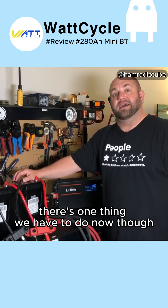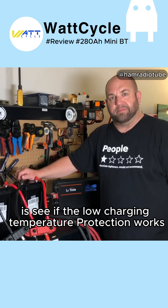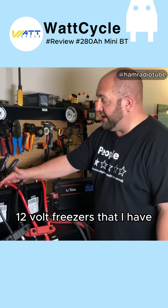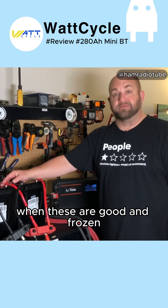There's one thing we have to do now to see if the low charging temperature protection works. I'm going to throw these in some portable 12 volt freezers and we'll come back when these are good and frozen.